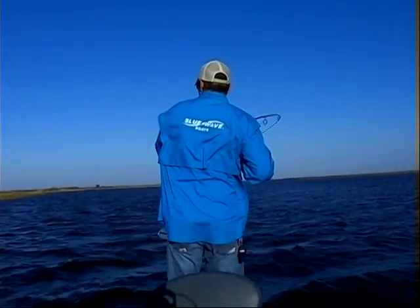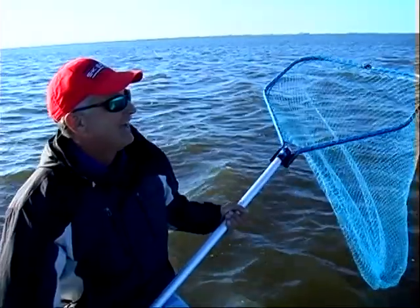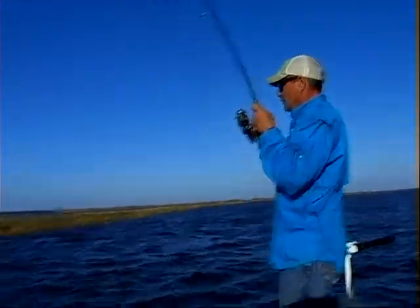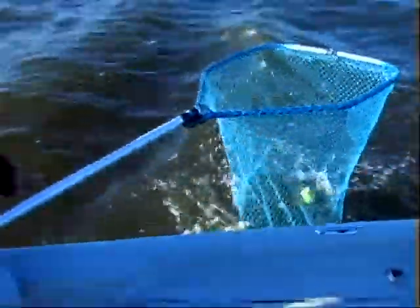Nice. I got the net waiting for him right over here. This one got some shoulders, brother. Oh beautiful, beautiful. Some old bad one. That's a little 2,500 the reel you're using, huh? 3,000. Oh 3,000. There we go Brad. There he is, I like to tell ya.